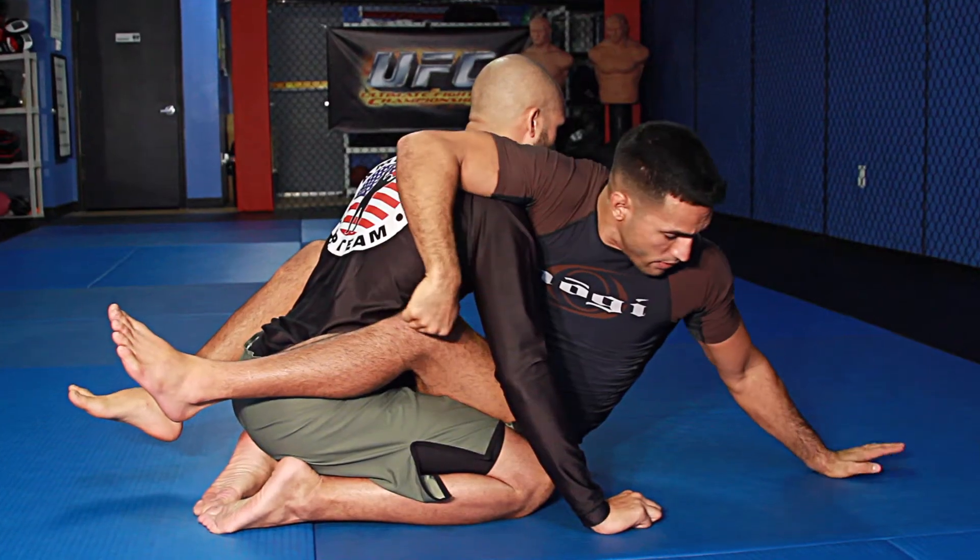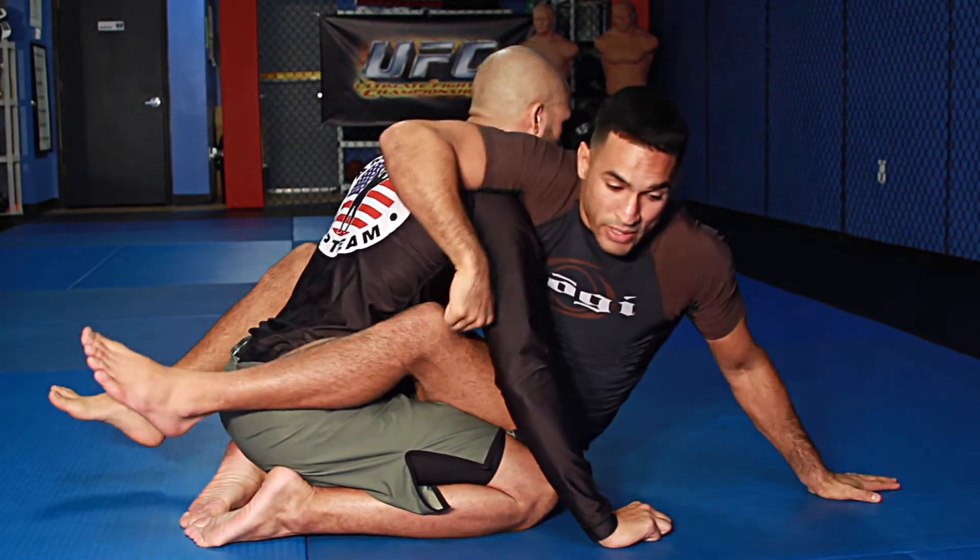As I open my guard up, I come all the way up to my hand — not my elbow — so I can get my hips higher.